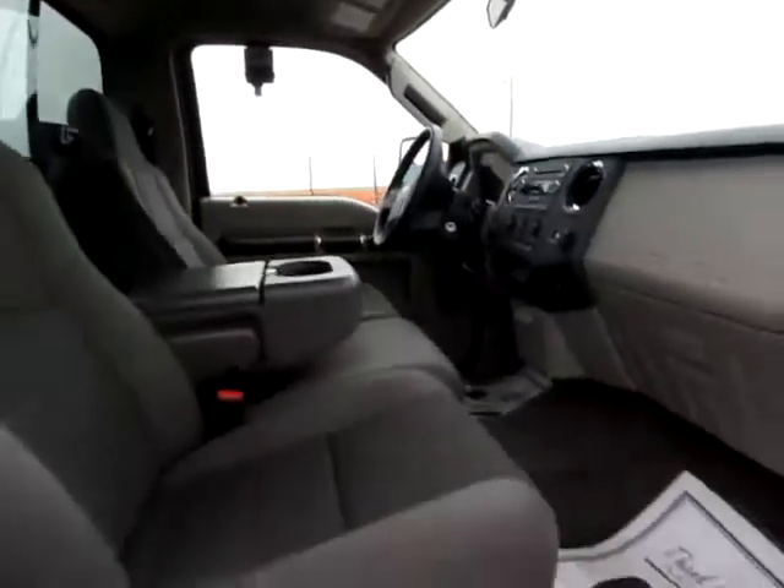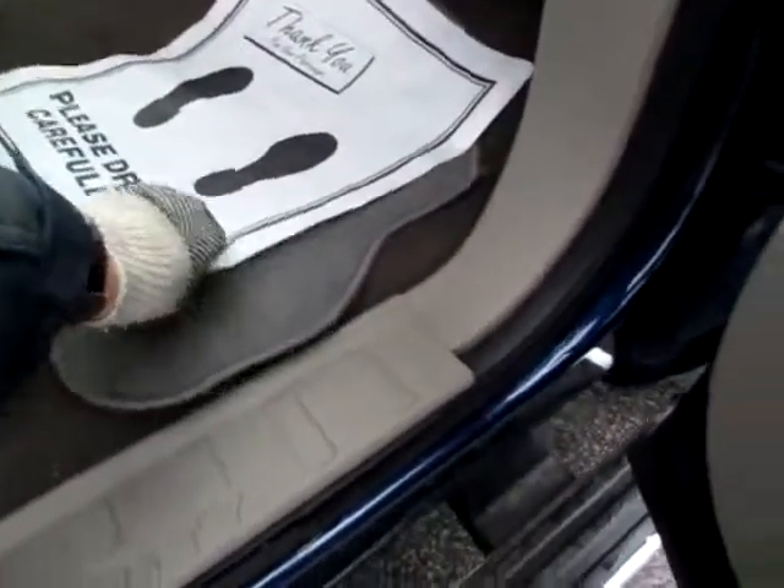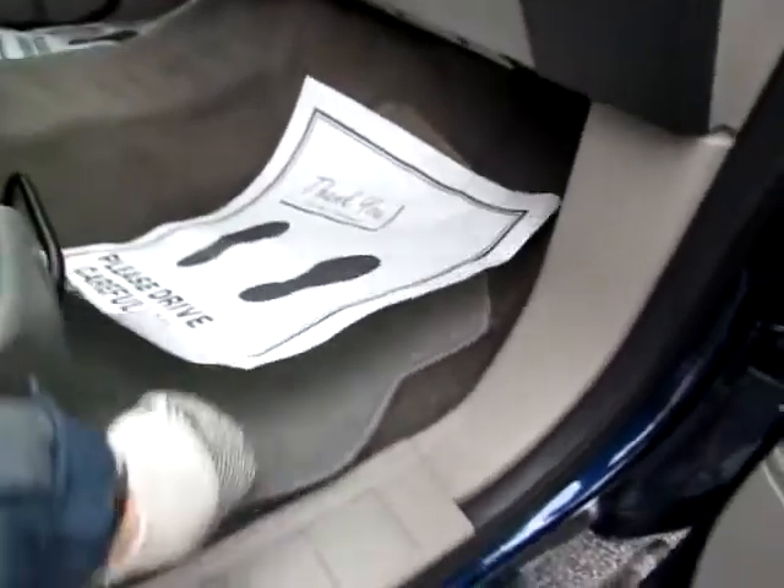The window opens into the bed. Everything's very clean about this truck — comfortable as well. Notice the floors are clean, as well as the rest of the truck.